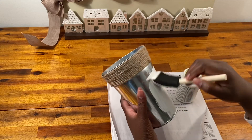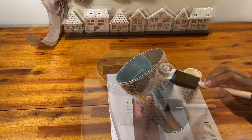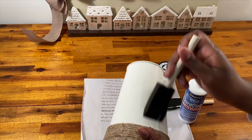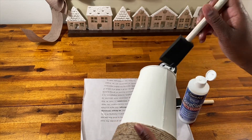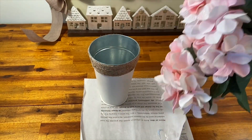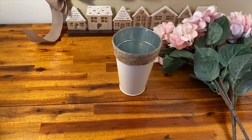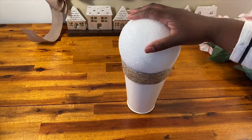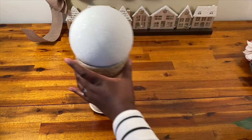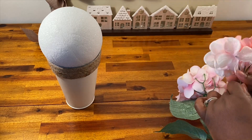It already had the twine right on top, so I didn't have to take the time to add that, and it's a great size — I think I'll be using this one all year long. Just to make it match the decor in my house a little better, I decided to paint it white. I used this chalk paint, painted it all white, and then I just put a little seal right on top so I don't have to worry about the paint chipping.